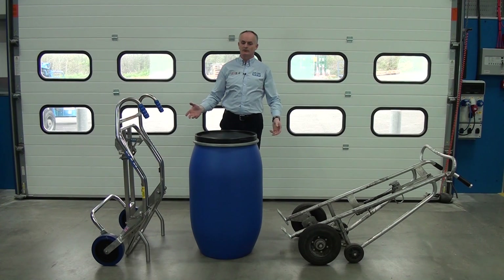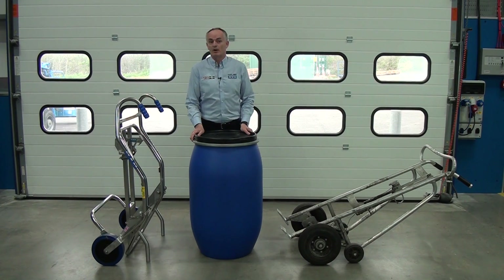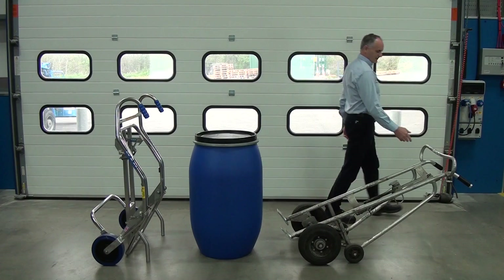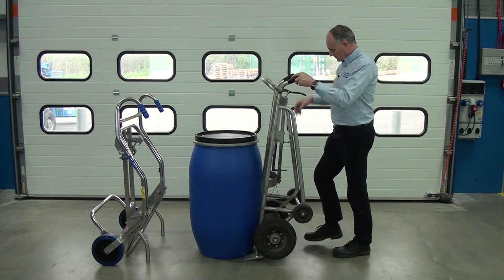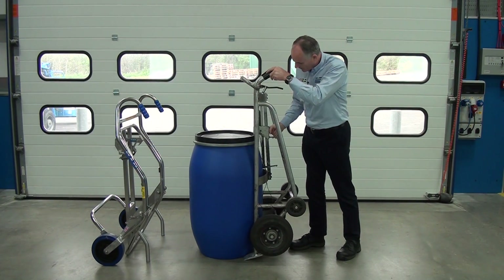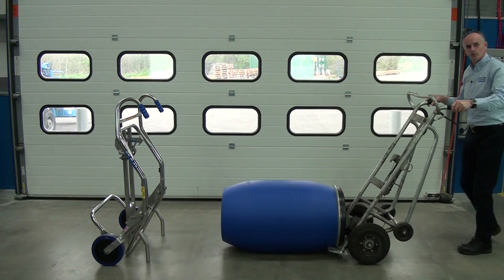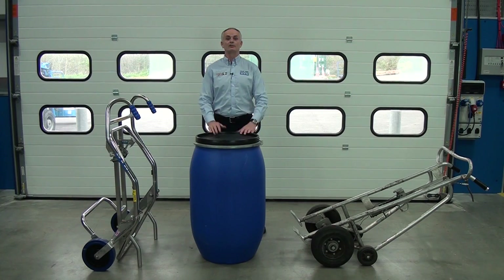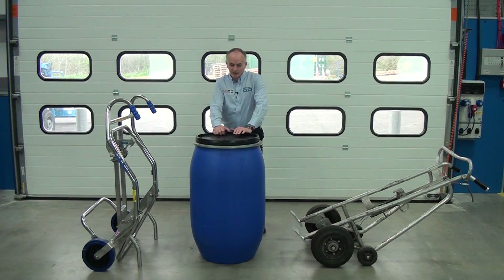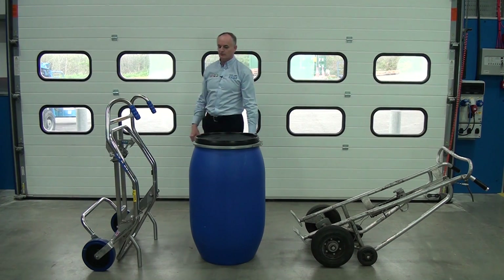Continuing on with our comparison test — 200 litre Mauser drum, very popular. Oops — not so good. Okay, we've managed to pick the drum back up. It's still full of water so it's 200 kilos of weight in there. We'll try this trolley.